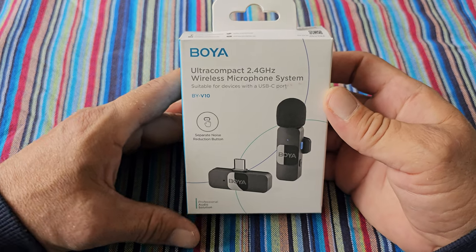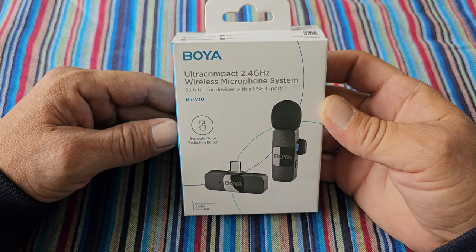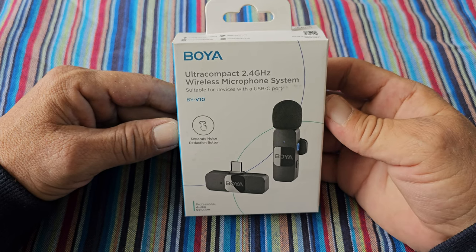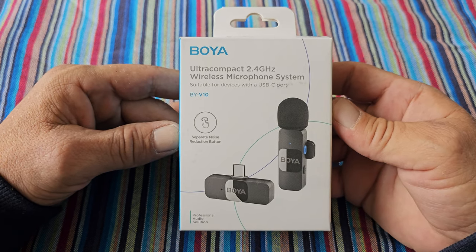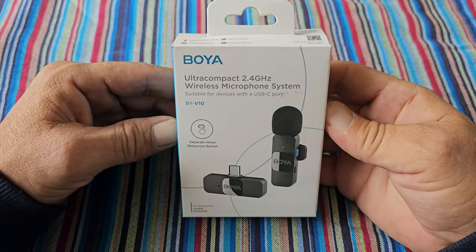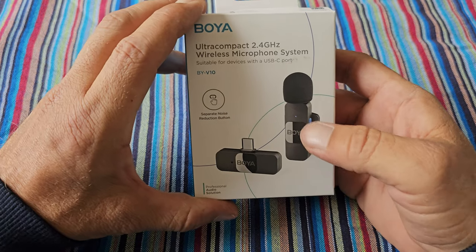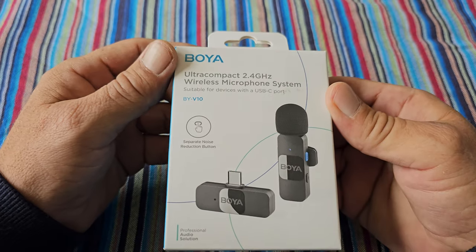Hello and welcome to a new video. Because of the bad sound quality in my past videos, I bought this Boya Ultra Compact 2.4 GHz wireless microphone system. It's suitable for devices with a USB-C port, so you can connect it to your Android phone. The model number is BYV10, it has noise reduction, and it comes with a receiver and a microphone. Let's open it up and see what's inside and test the sound quality.